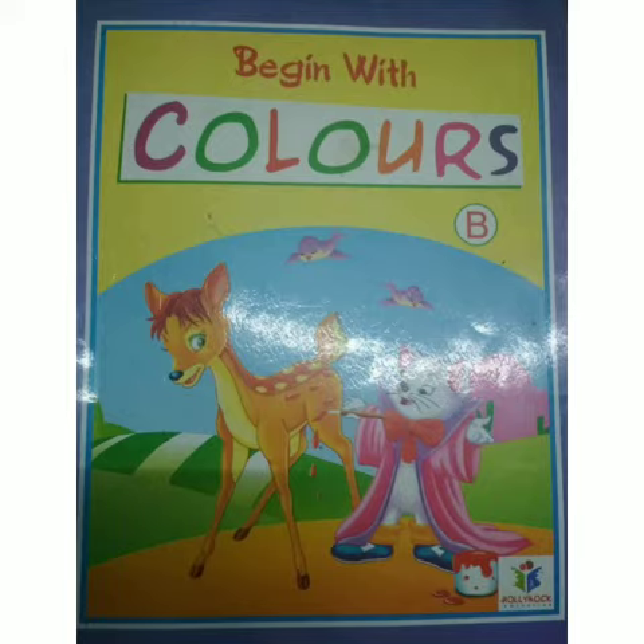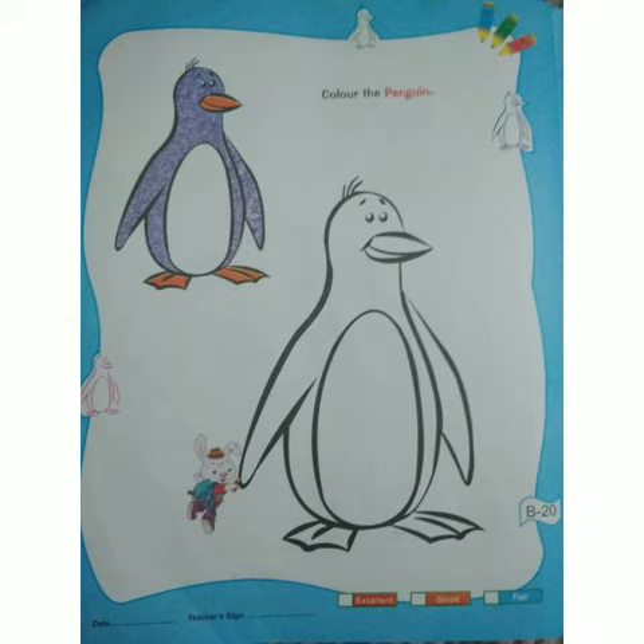Open your 'Begin with Colors' coloring book. Page number B20. Penguin. In this penguin, we have to fill color, and we have to follow the same rules.